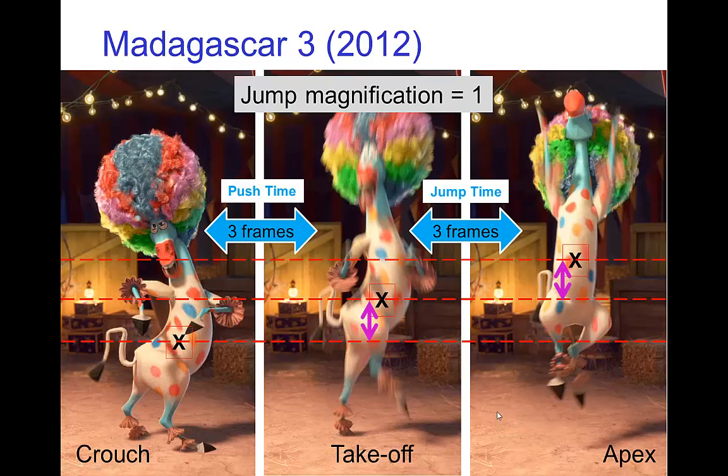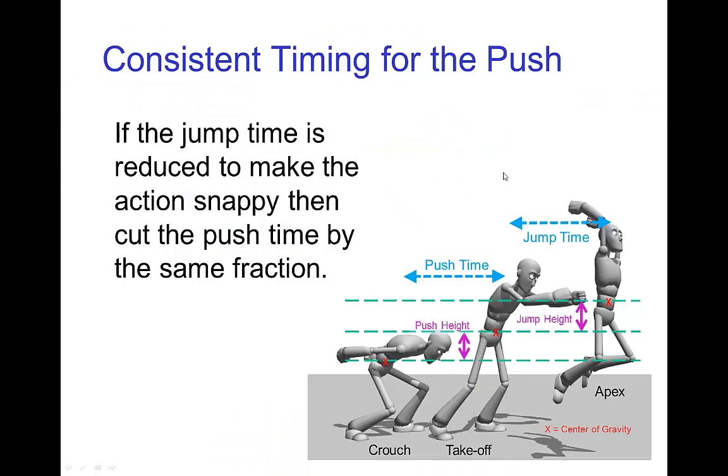If we consider this more closely, we realize that the height Marty jumps to realistically should be more like five or six frames. The animators actually sped things up a bit just to make the action snappier. Given that they chose a quicker jump time of three frames, to keep the jump magnification correct they also speed up the push time and make it three frames. The point here is to have consistent timing for the push — if you are adjusting the jump time and reducing it to make the action snappy, which is commonly done, then you want to reduce the push time by the same fraction, keeping the jump magnification in mind.